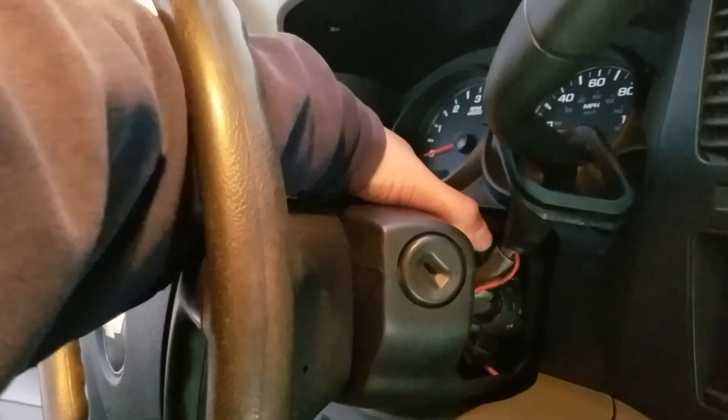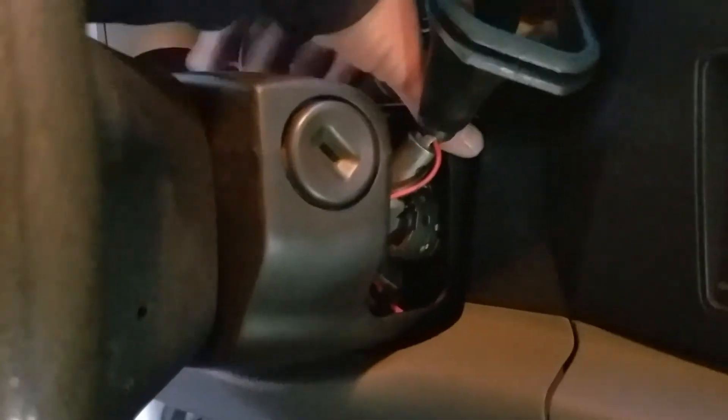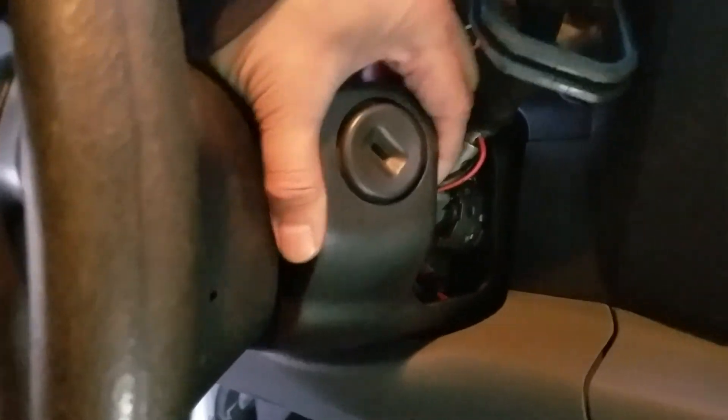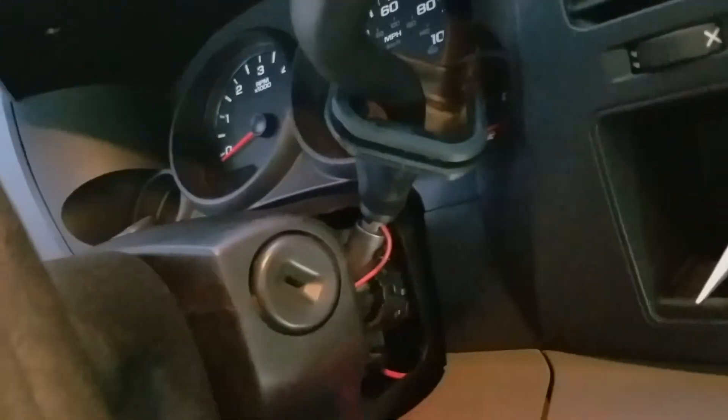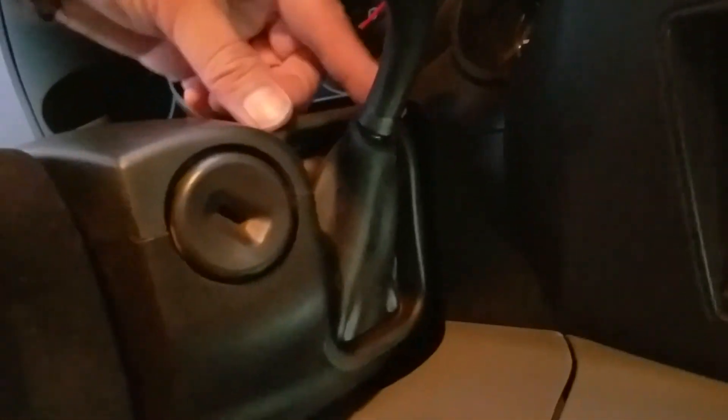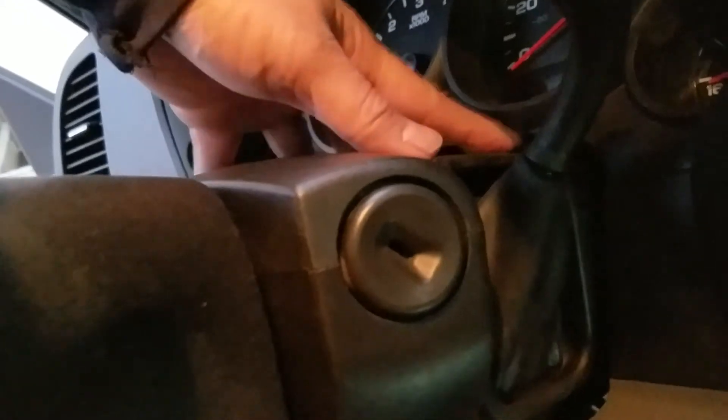As you can see, I've got both column halves snapped together. The seam all the way around, including the back corner, has no noticeable gap anymore — the column cover snapped in tightly on both sides. Now we'll get the shift boot situated back in; there's a groove that rides along this aperture. Since it's just rubber, you can finagle it into the hole, and eventually you'll get everything lined up properly.